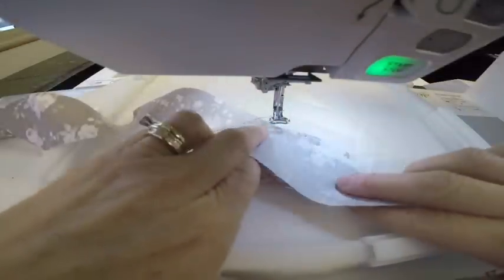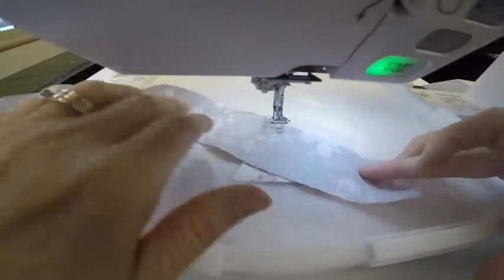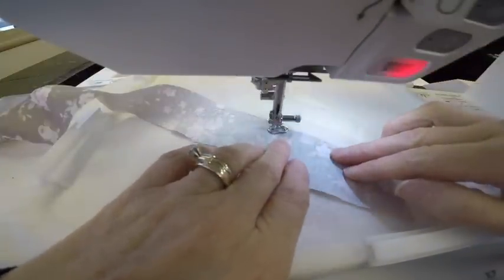I have my strip of fabric right side down with the raw edges even right here, and it's going to stitch a seam with the regular thread.